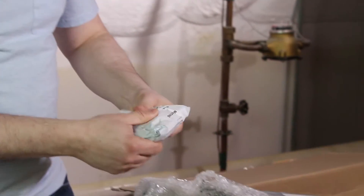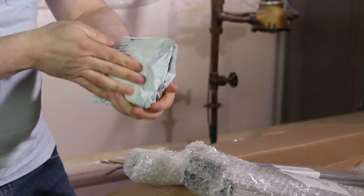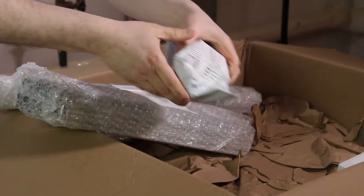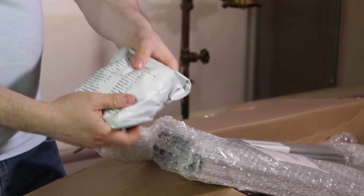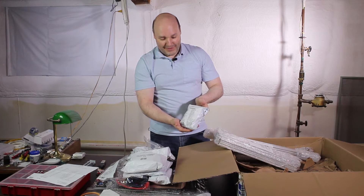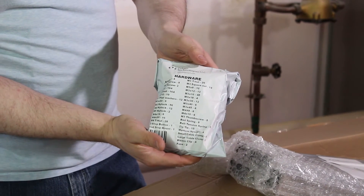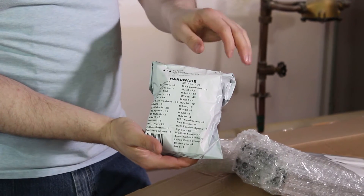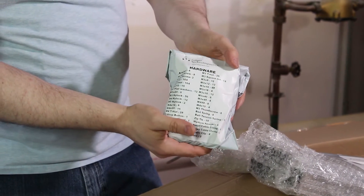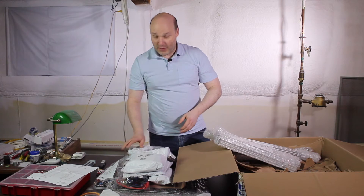And then we have the mounting hardware. This was the bag I was worried about — hardware, lots and lots of hardware. This is where all your mounting screws are gonna be. These are the T-nuts and all the other pieces that go with the 20-20 pieces. We're gonna have to do a little bit of inventory, but we'll move on just to make sure we got everything.